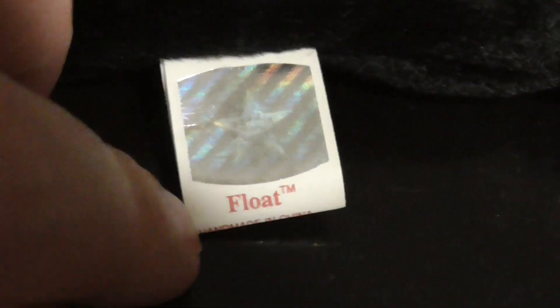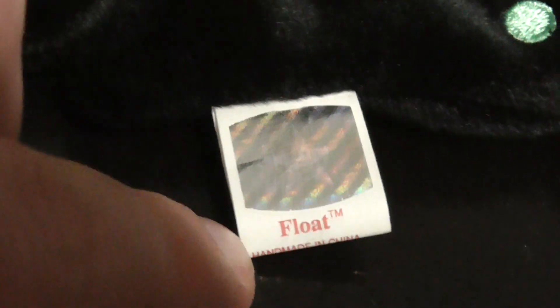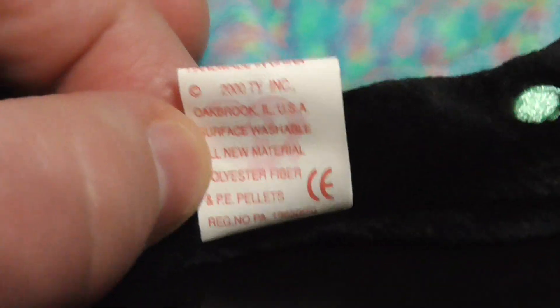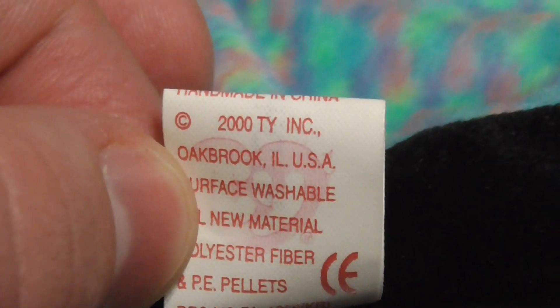There it is, here's the tag. There's a star right there! No way — I've never seen a star on this style of tush tag before. You see that? There's a star, like a glossy star. That is really cool. Copyright 2000, TY Inc., PE pellets. Here's the hang tag, the back of the hang tag.